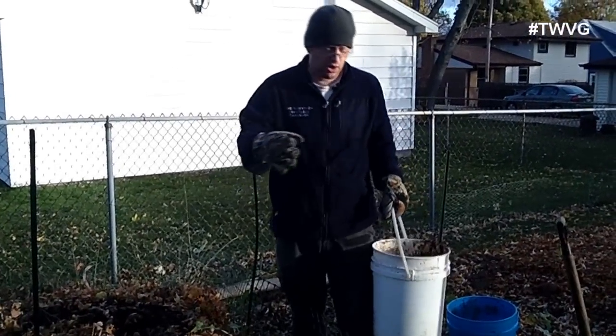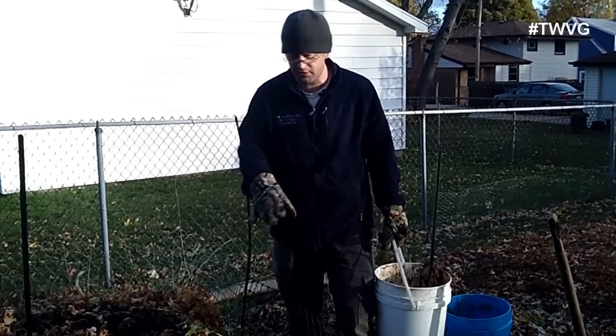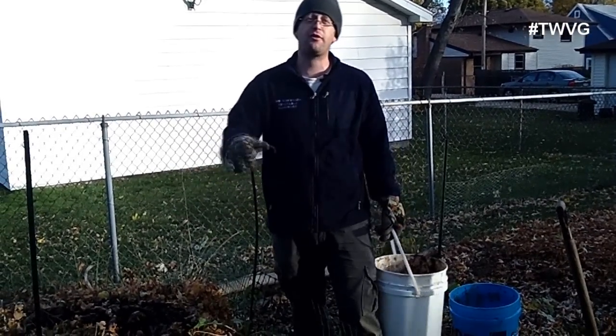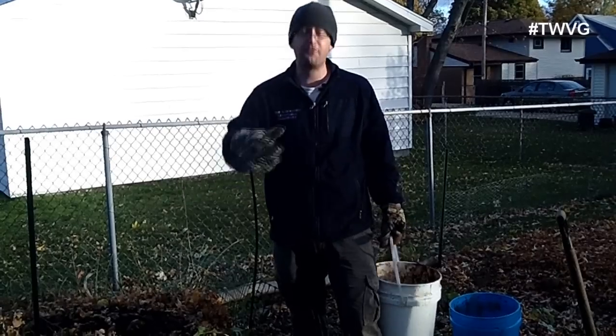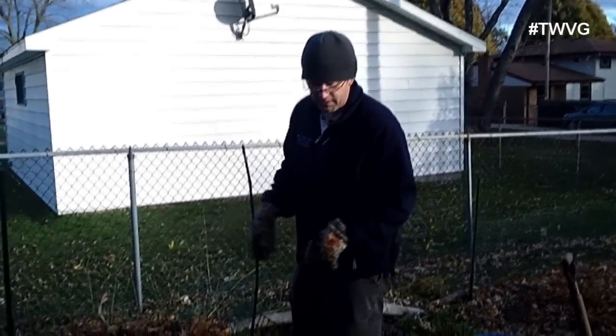We'll remove a lot of this material, put it in a separate pile, then bring in what we need and work it into the soil. We always want to have a constant pile of breaking-down compost. I'm not going to mix it in right now — I'm going to bring more leaves in and cover this up.